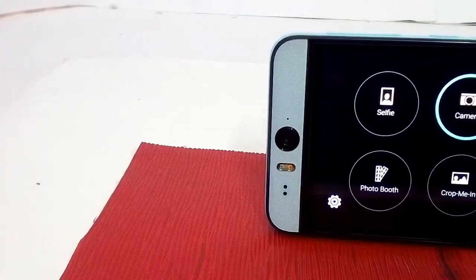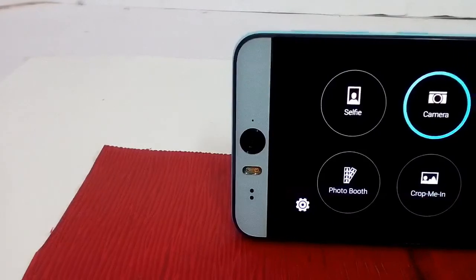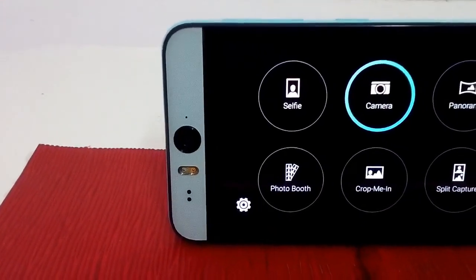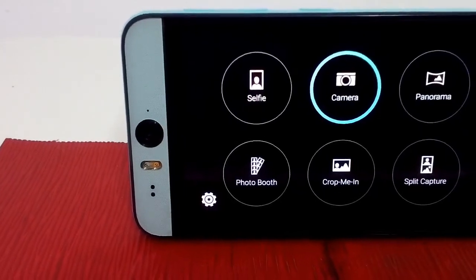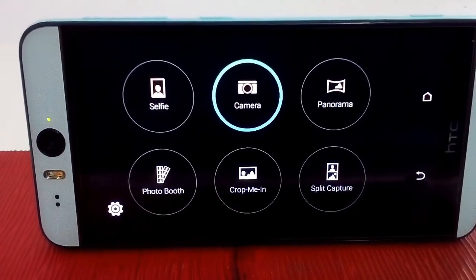Now let's see the main feature of this phone, which is the camera quality. This phone has six different modes: first is Selfie, second is Camera, third is Panorama, fourth is Photo Booth, fifth is Crop Me In, and last but not least, Split Capture.